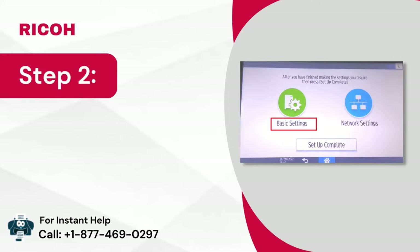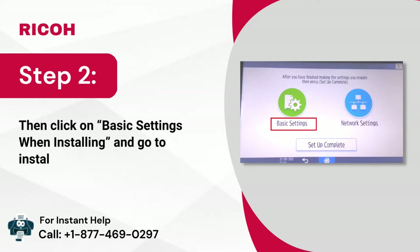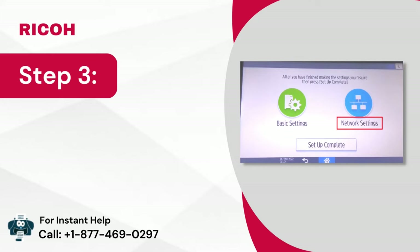Step 2: Then click on basic settings when installing and go to installation settings. Step 3: Next, choose network settings.